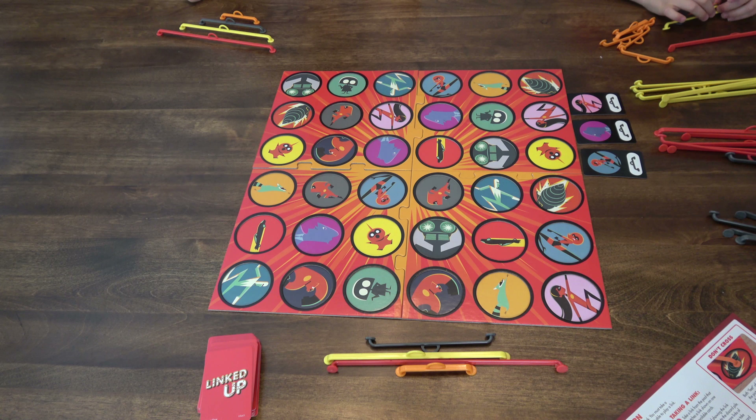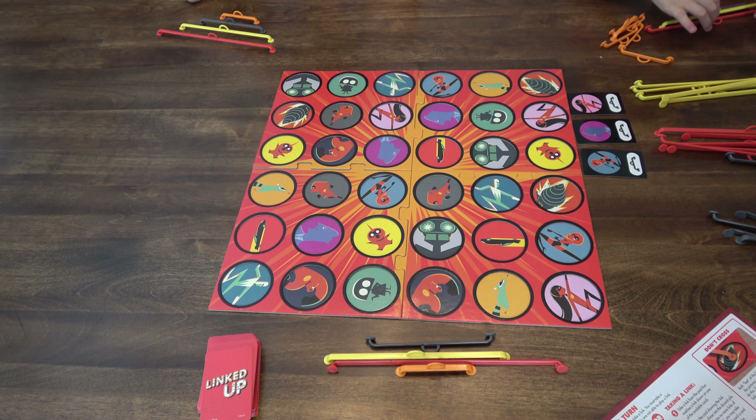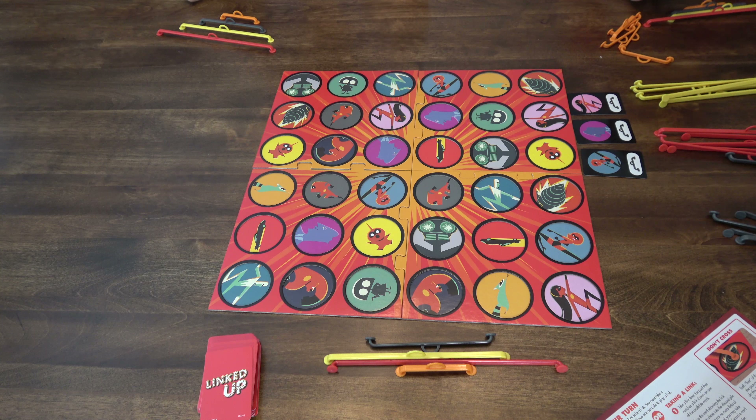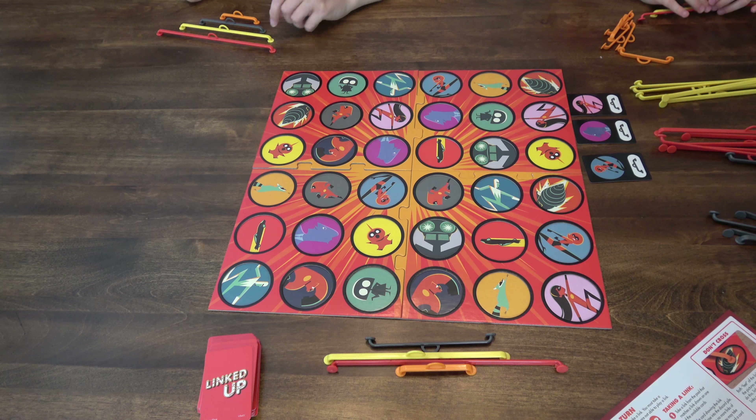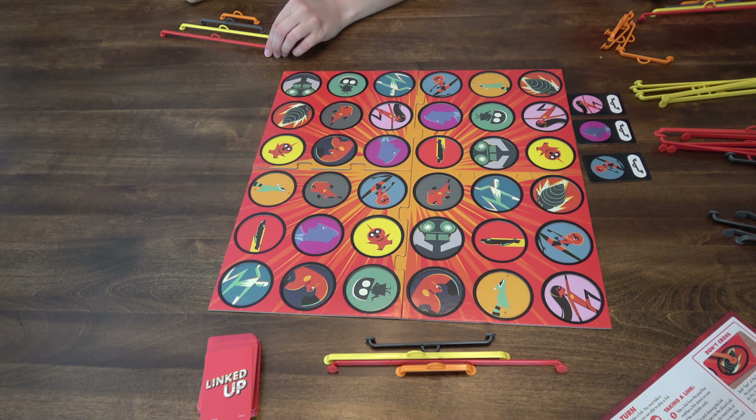So, playing a link: play any one of your links so it connects two pictures on the game board that match two of the available cards. So you'd have to connect two of these pictures together or something. You may connect two of the same picture if there are two available cards showing that picture.